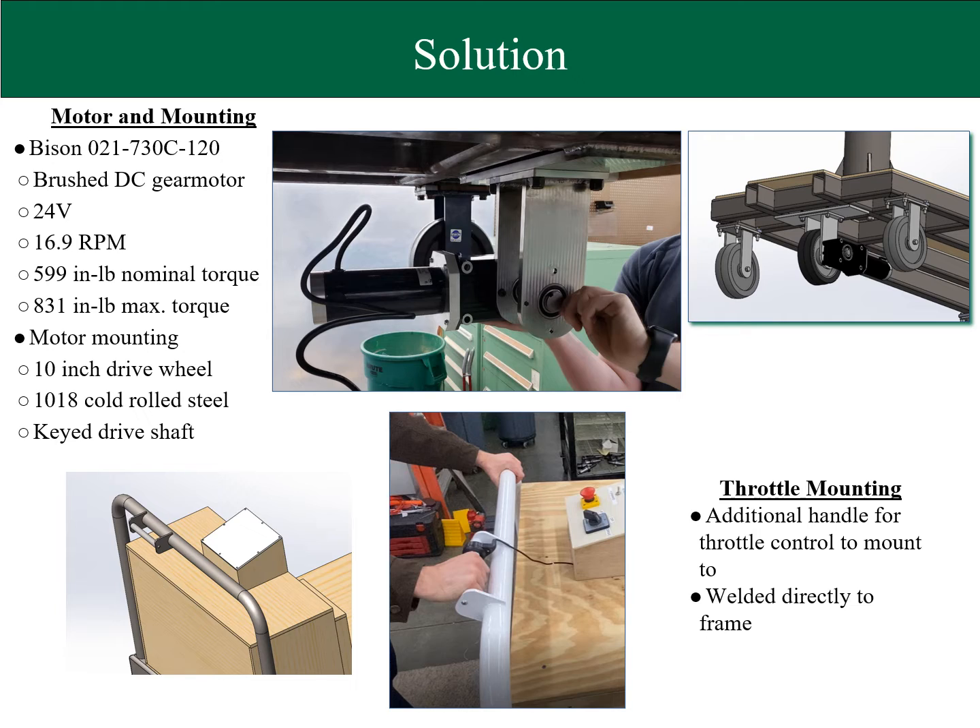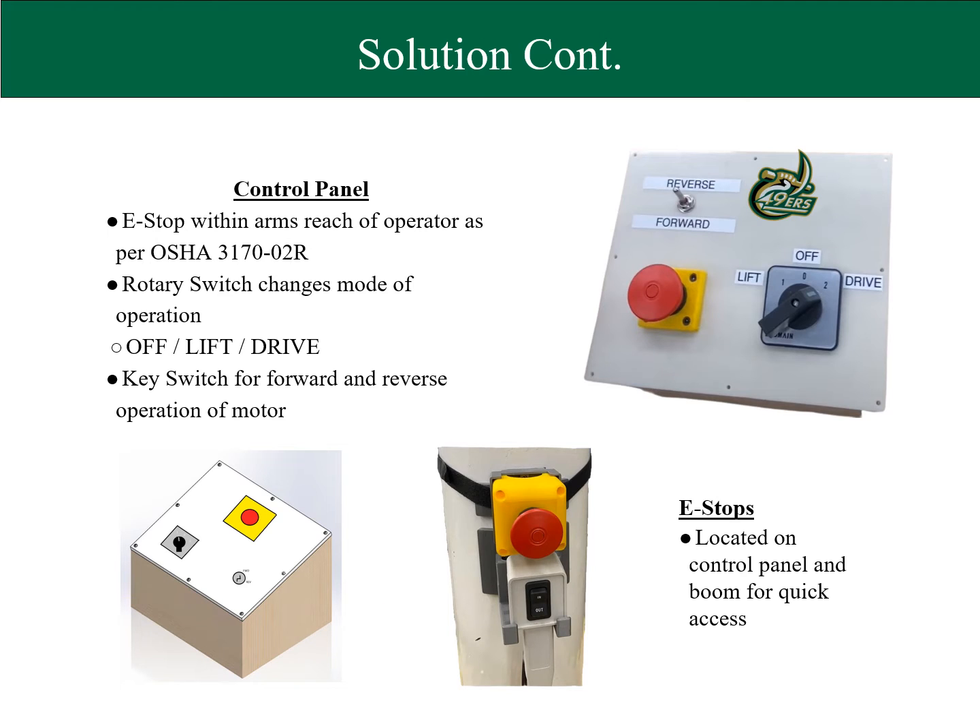The throttle mount is designed to allow the operator to have two points of contact while having control of the variable speed of the cart. To provide a safe and simple interface for users, a control panel has been included, which houses an emergency stop, mode of operation switch, and a forward and reverse toggle. In addition, the control panel has been added to the cart's mast to easily cut power to the cart while its lift is in use.